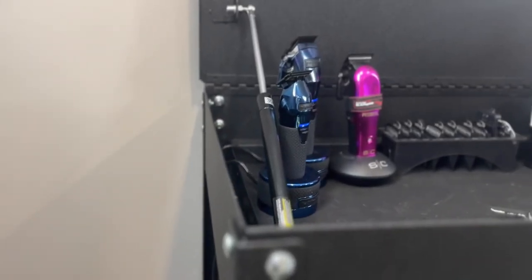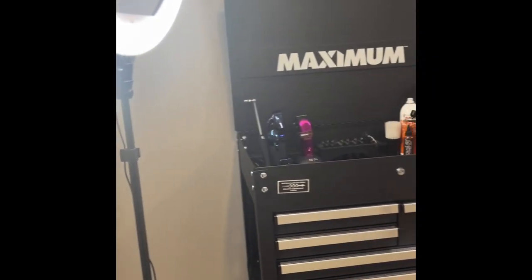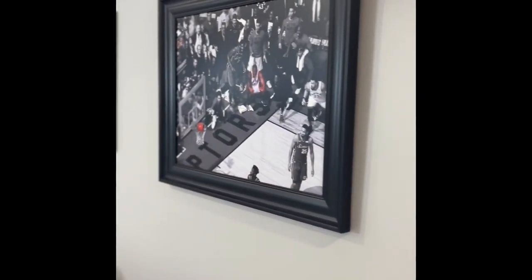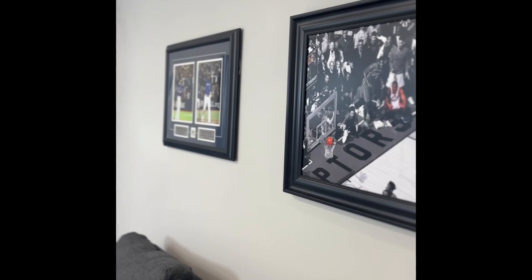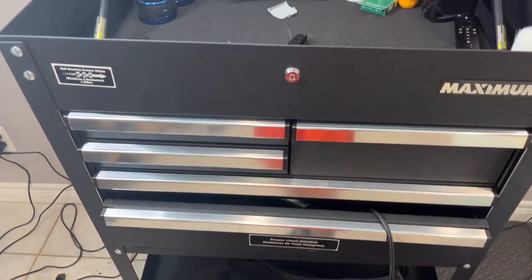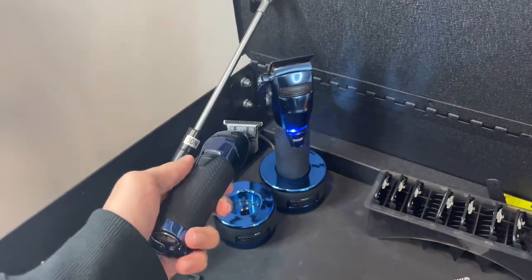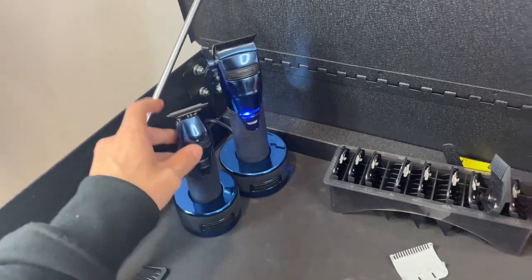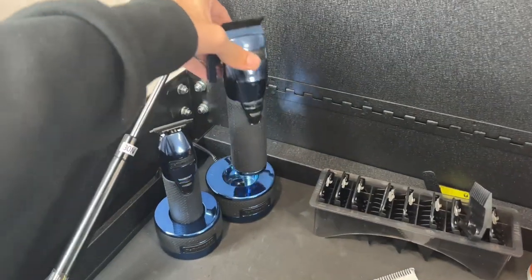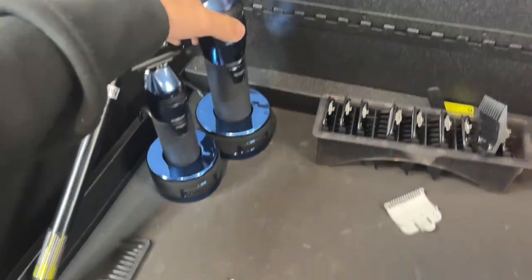I got everything as you can see in my tool chest that I bought recently. I'll start off with my clippers and trimmers — right now I'm using the BaByliss FX clippers in the metallic blue colorway. I think these are limited edition. I got these from a local barber supply not too long ago and they've been pretty good to me.